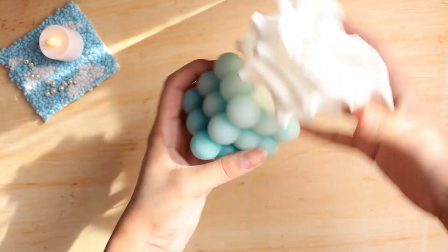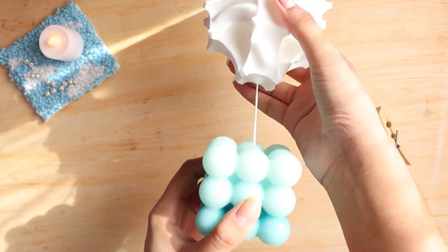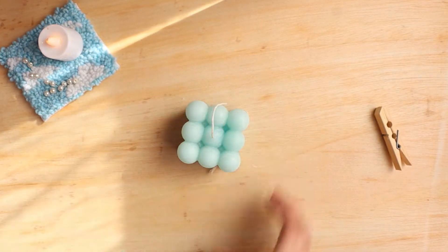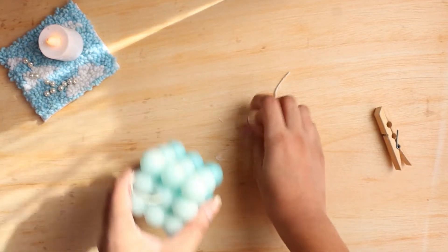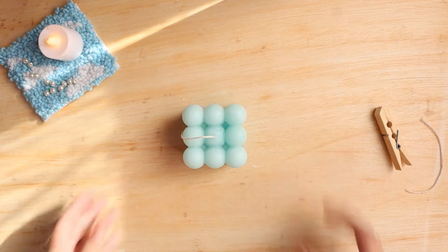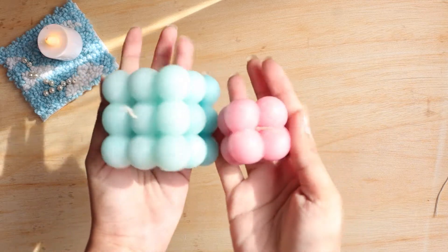Here is how our candle looks like. The first and second layers look pretty much the same on camera — not sure why — but we just have to cut the excess thread off and we are done. As you can see we have also made a mini bubble candle using the same technique.